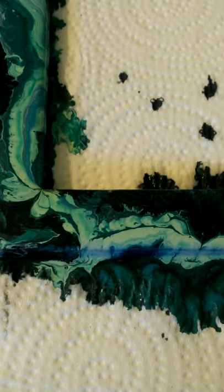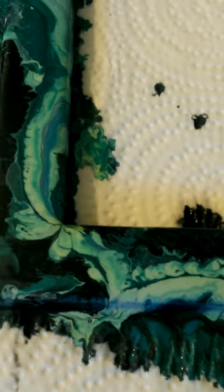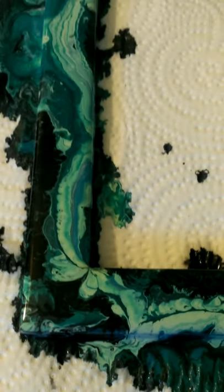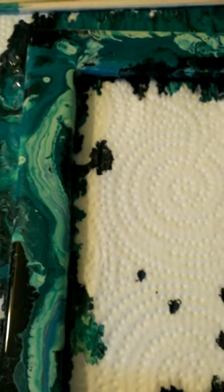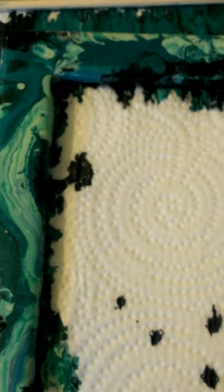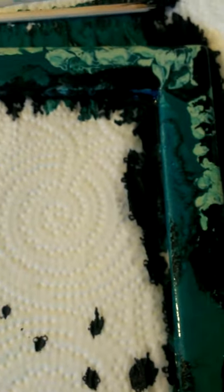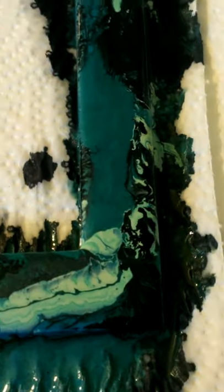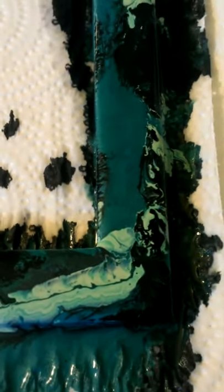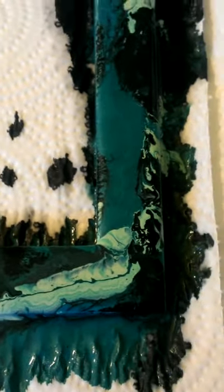Anyway, there's the photo frame — it's just a simple wood frame from Michaels or some other craft store. I am in love with how it's turning out. Hopefully it'll dry just as badass as it looks now and I'll take some better pictures. I need to get batteries for my camera.